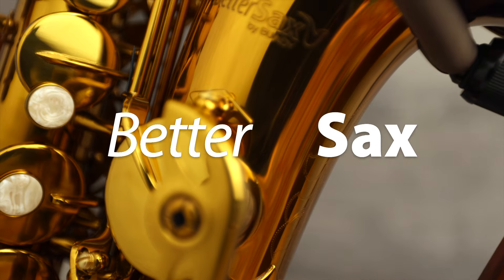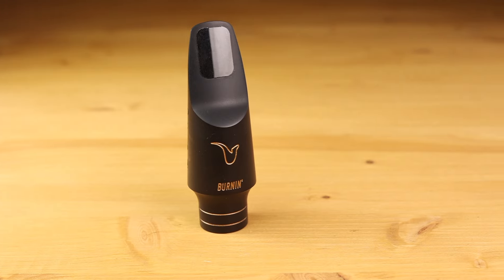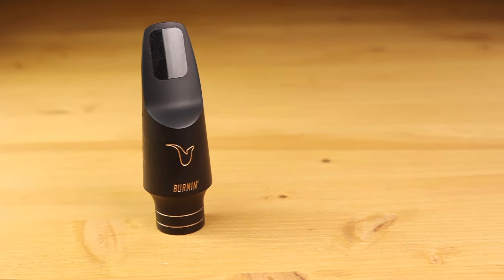Matt Caff here from bettersax.com. And if you like saxophone videos like the one you're about to watch right now, do me a quick favor — drop me a like and make sure you are subscribed. So the other day I was trying out a bunch of different ligatures on my new bettersax burn-in mouthpiece, and I thought this would make a great video because while there are no life-changing differences from one ligature to the next, there are some subtle things worth pointing out.